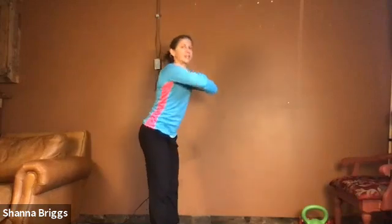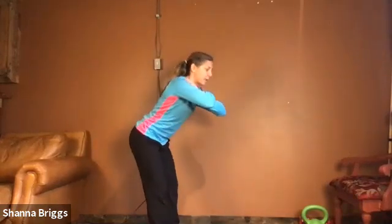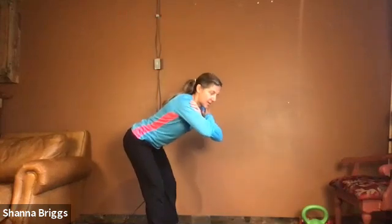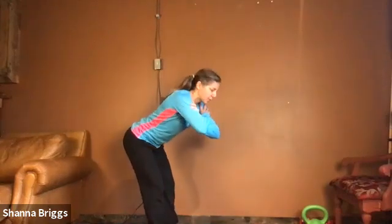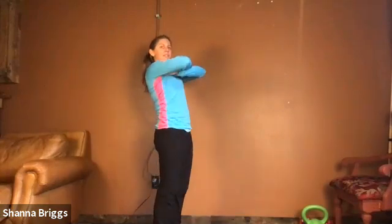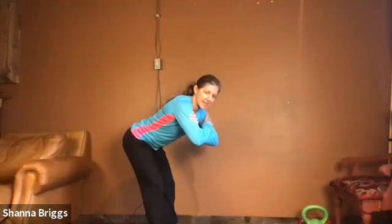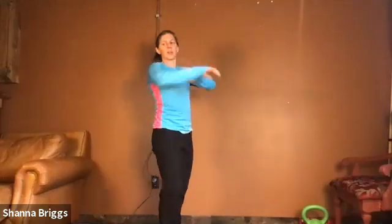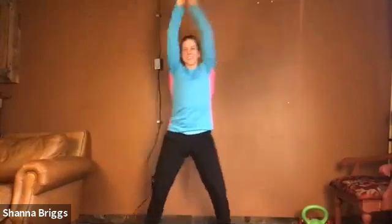Very good, stand tall, squeeze your glutes, long spine, bowing down and straight up. Let's go about three more — we're just bowing forward enough to feel the back of your thighs. Those are your hamstrings. Bow back and then step forward.